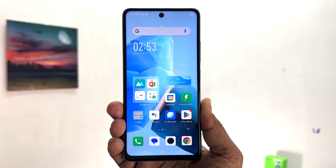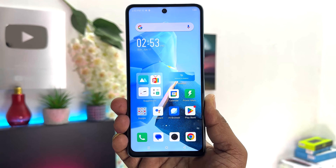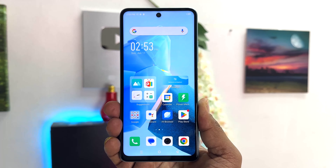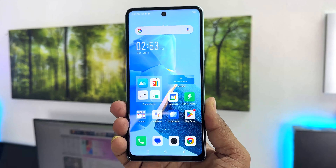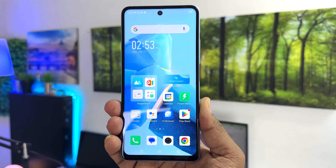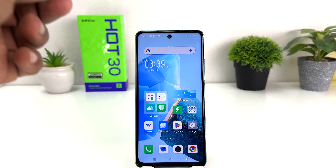Hello and welcome back to my tutorial. In this tutorial I'm going to share with you how to take a screenshot on your Infinix Hot 30. You might have recently bought this phone and are looking for how to do that. There are a couple of ways to take a screenshot on your Infinix Hot 30.